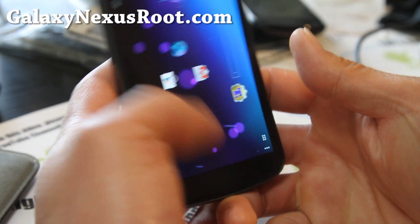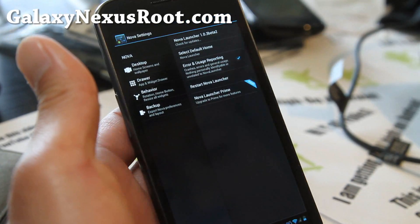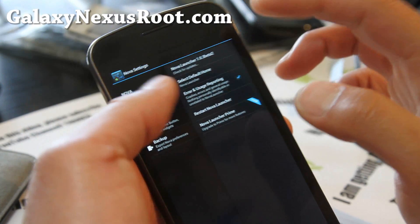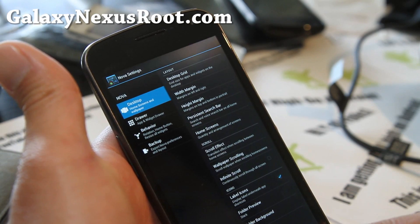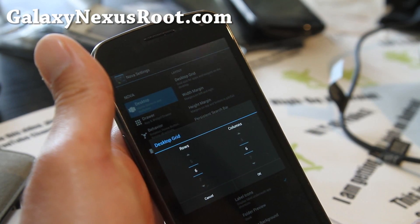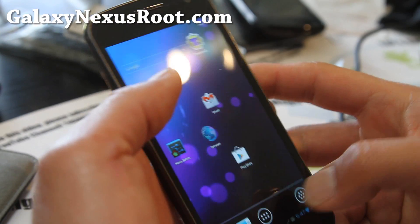You can do this by hitting the menu button up here and going to Nova Settings. It's using Nova Launcher — you can also install Apex Launcher off the market. If you hit desktop and then desktop grid, you can change the number of rows and columns to make maximum usage out of your screen. I've got actually 6x6 here, which seems to work alright.